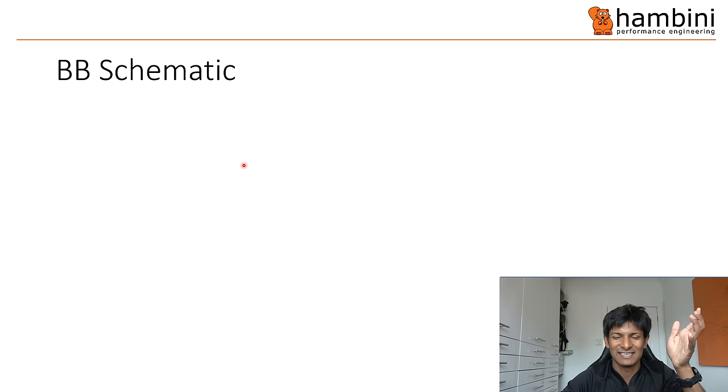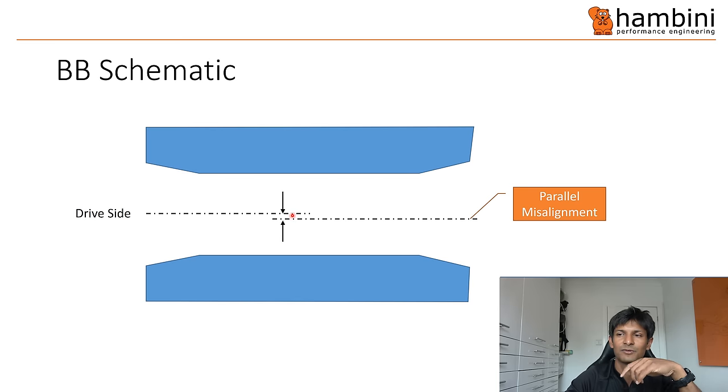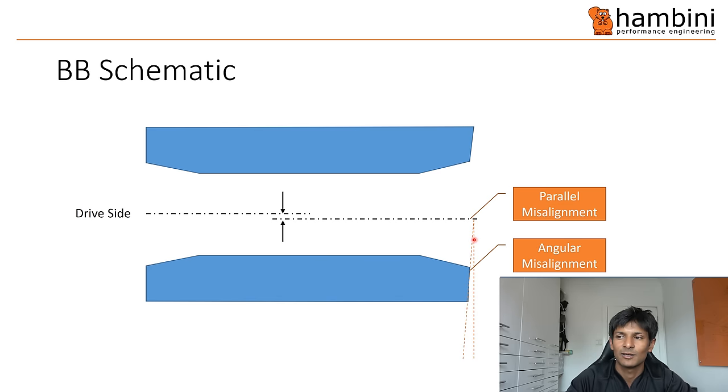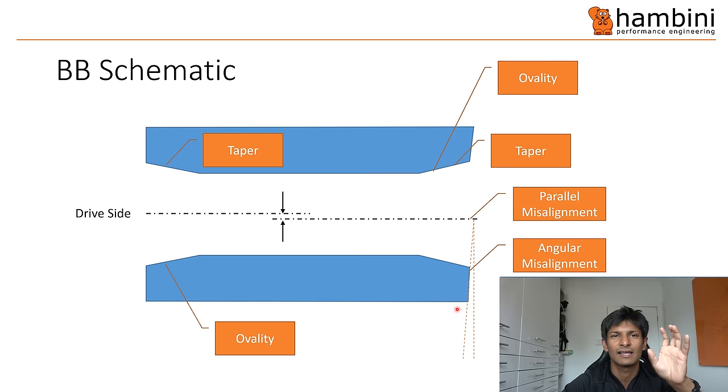I've drawn a schematic — exaggerated but you'll get the gist. This is the bottom bracket opening, drive side — you can see the two tapers. These two centre lines are offset because that's the parallel misalignment — one bearing is sitting slightly low of the other. You've also got some angular misalignment depicted on the non-drive side, which was the 0.08mm figure. Then there's ovality, and the tapers — and the tapers are the thing that really hurts on this frame, causing all sorts of bearing problems.